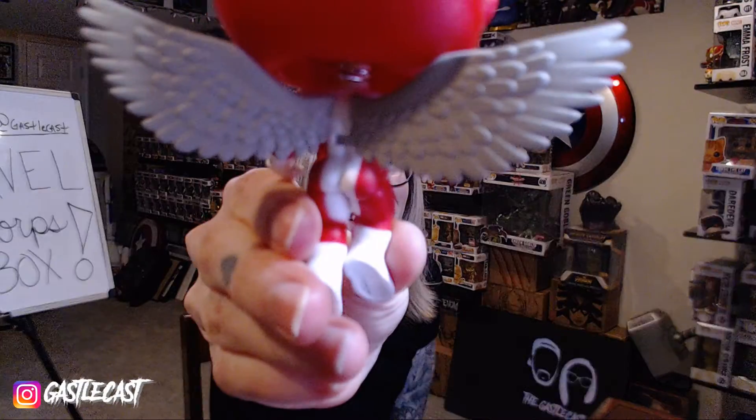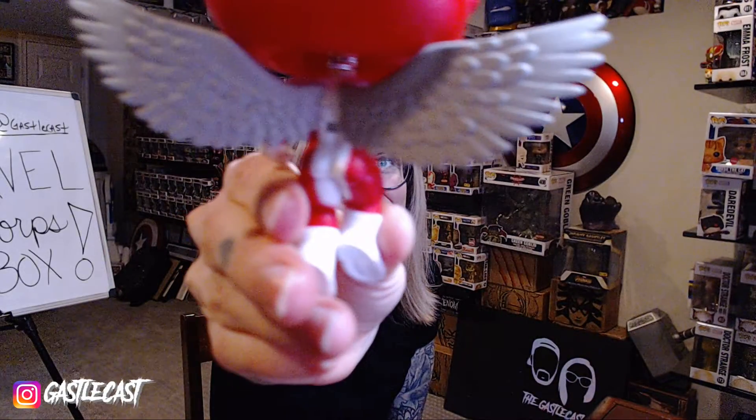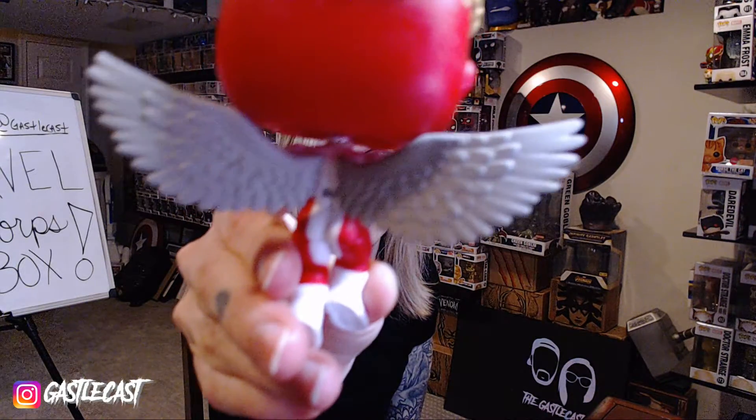You want to know my favorite part of this pop? I know where you're going with this, Heather. I don't think you're ready for this — look at that firm buttocks! Look at the butt. That's a firm buttocks if I've ever seen one. He's going to the gym, he's working out.